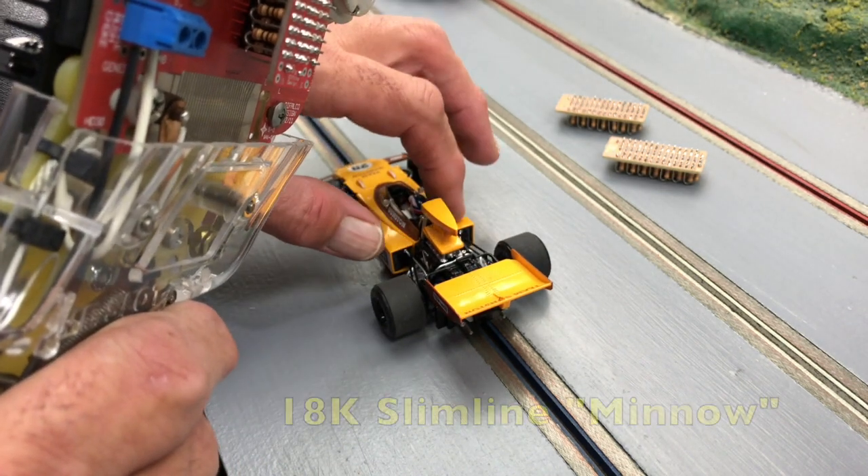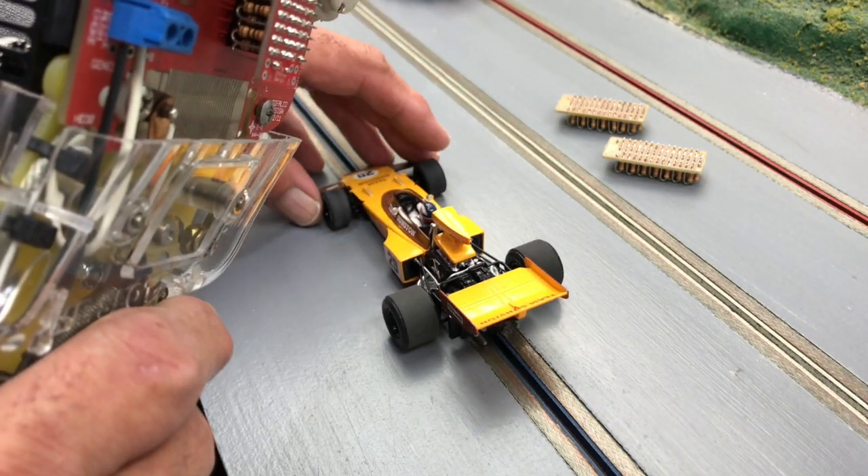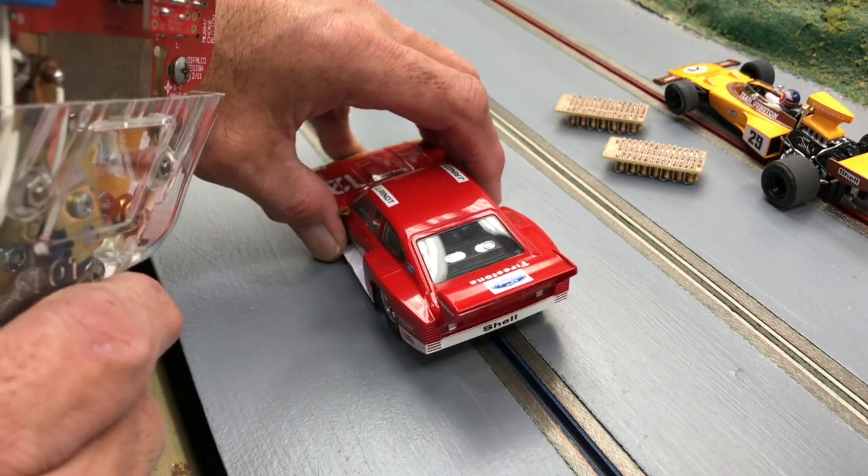This is a small 18k motor — our minnow motor for our classic series — and I really like that mild low-end. And then of course there's something like the sideways car here that could also use some taming.